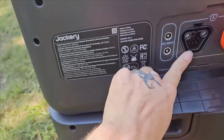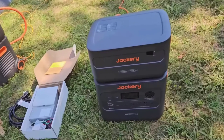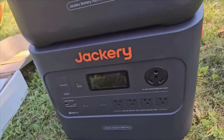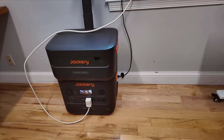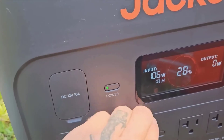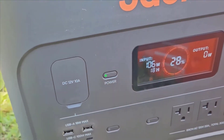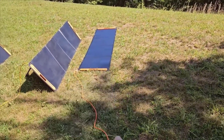Every product has its strengths and weaknesses. One of the significant advantages of the Jackery Solar Generator 4000 kit is its substantial power capacity, combined with excellent portability. The ability to expand the system with additional packs adds another layer of utility. On the downside, the initial charging time can be long if you're limited to just one or two panels, and the kit is somewhat pricey.